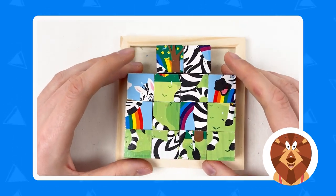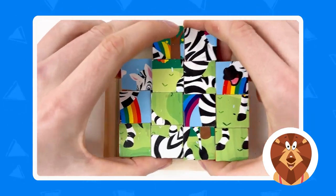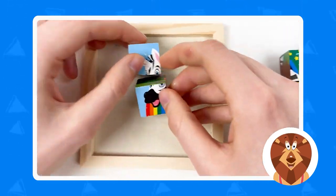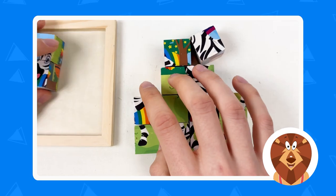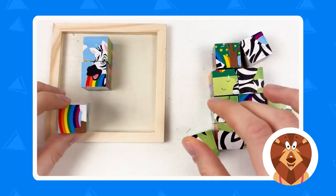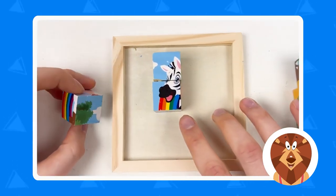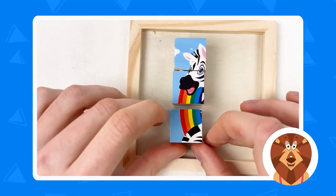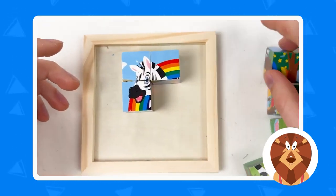We have all the puzzle pieces that contain the zebra and now we need to combine them. Let's start with the face — here is the face of the zebra. Let's connect them together. Then let's continue with the rainbow. Here we have the rainbow — we need to find the correct puzzle piece that works. This one doesn't work, so let's try this one — yes, it works pretty well!